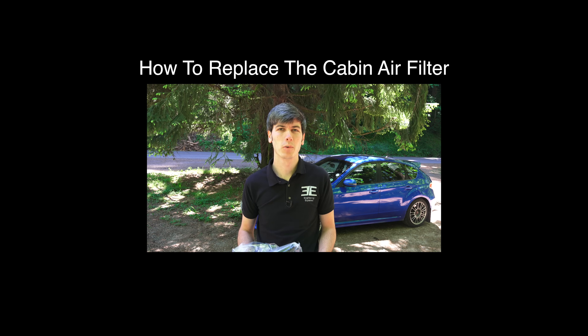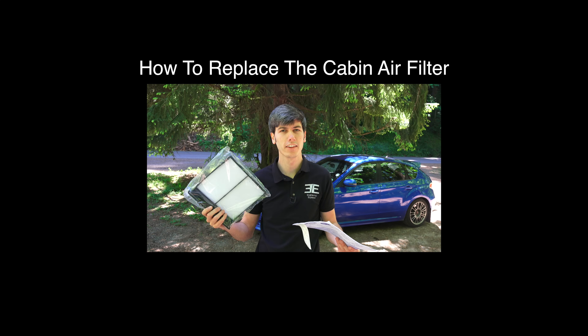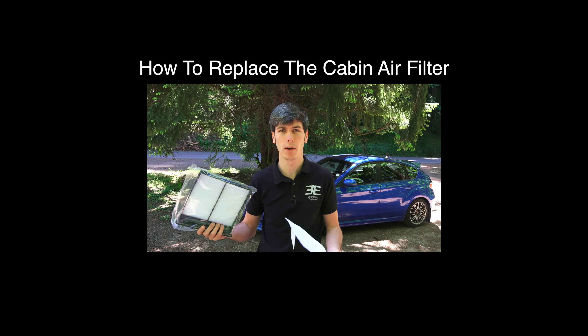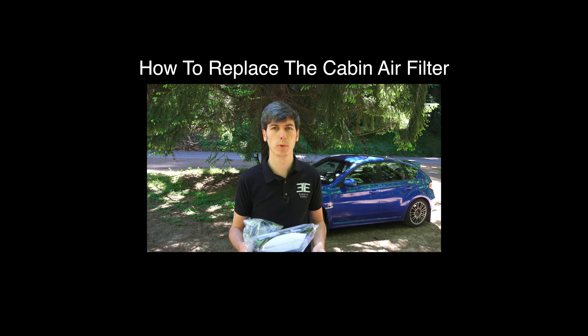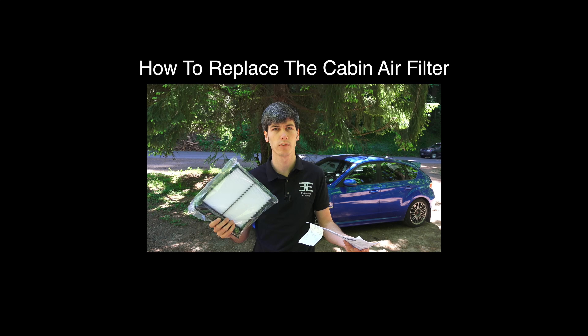Hello everyone and welcome. In this video we're going to be learning how to replace the cabin air filter in your Subaru. This process is very similar for a lot of Subarus — depending on your make and model. I'm going to be doing this in my Subaru STI, but they use the exact same filter in quite a few of their models and it's a very similar method.